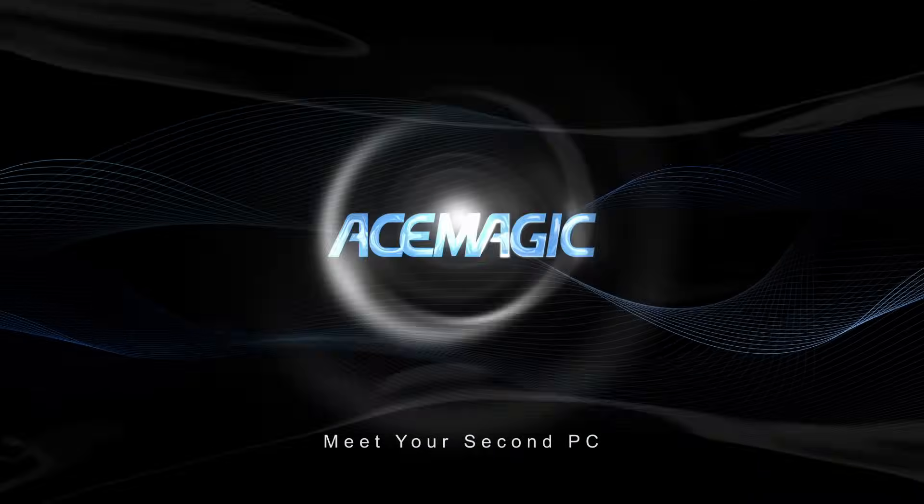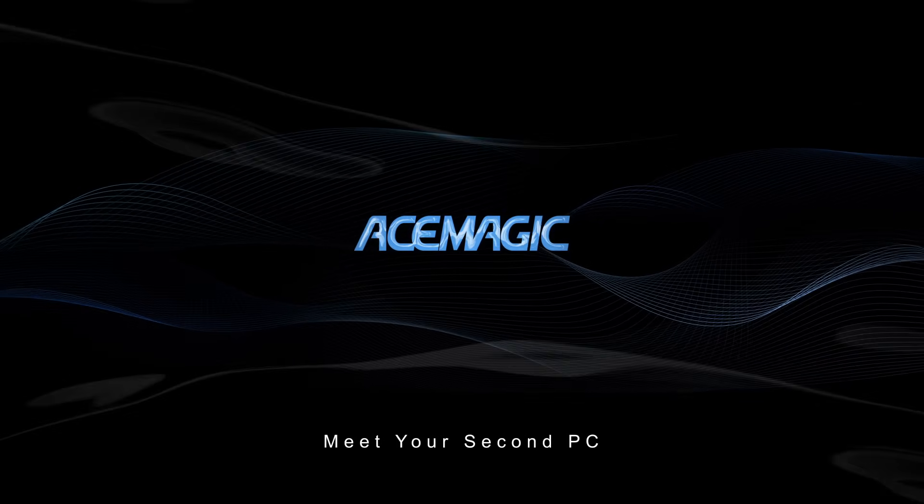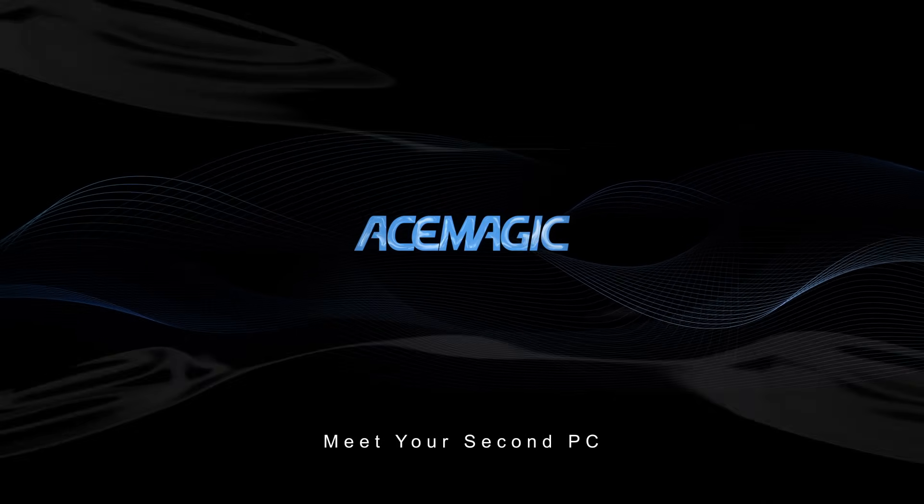Subscribe to Ace Magic Official for more in-depth looks at our mini-PCs. And stay tuned — we'll also be hosting joint giveaways with our partner creators right here on this channel.